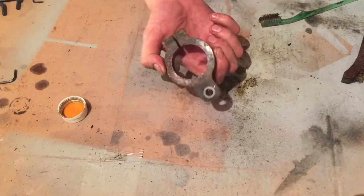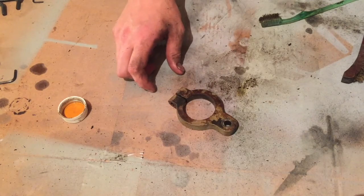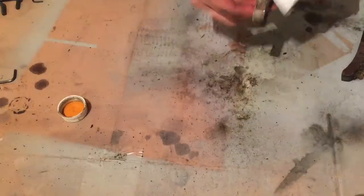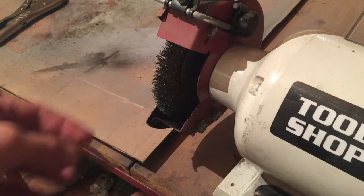This is the little bracket that the depth gauge mounts to. I'm just going to clean that up with some acetone before I put it in the sandblaster. Then I'll clean up the hardware for that bracket with the wire brush.